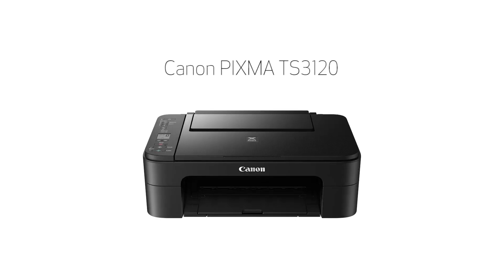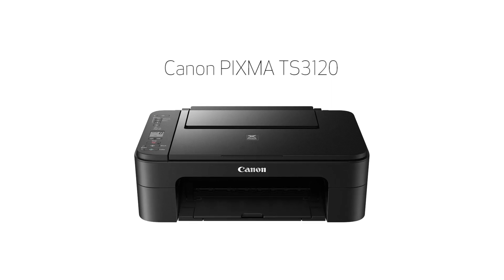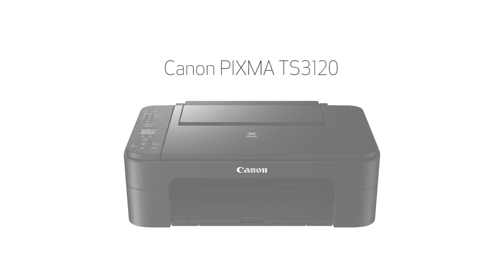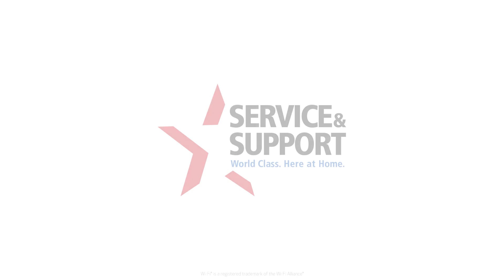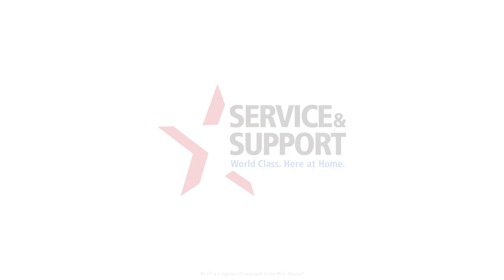Congratulations! This completes the setup of your Canon PIXMA printer to a Mac using the Easy Wireless Connect method. Now you're ready to print or scan. For help with connecting your printer to a Windows computer, Android, or iOS device, please visit our YouTube channel for more videos. Thank you for watching.